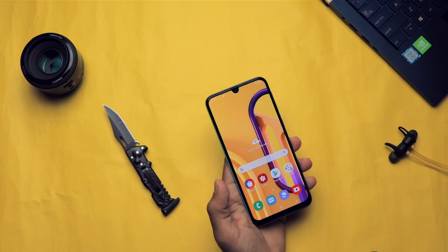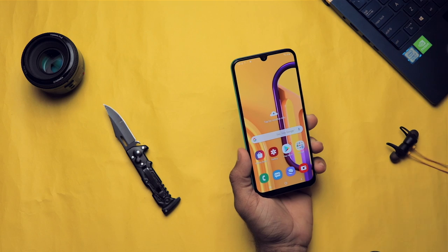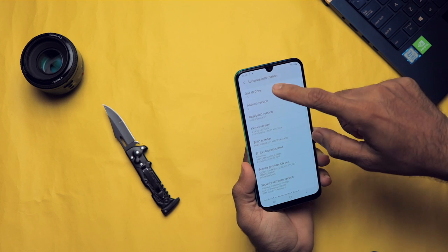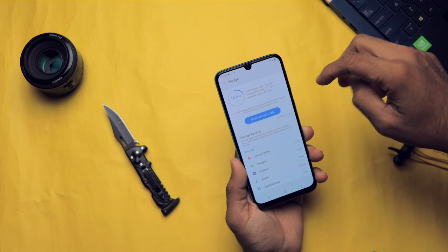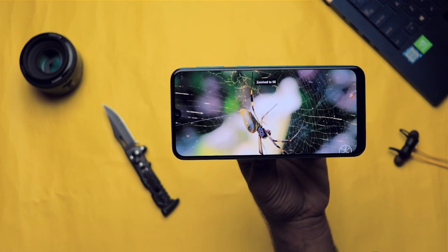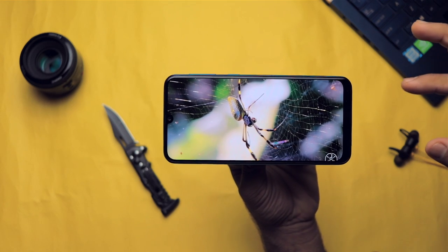The device has booted up and first of all the display looks pretty fantastic. It looks like this device is running on One UI — specifically One UI Core 1.5 — and the Android version is 9 Pie. Out of 64GB, 49GB is free right now. This is how the display looks — it's pretty fantastic. The AMOLED display is great actually.